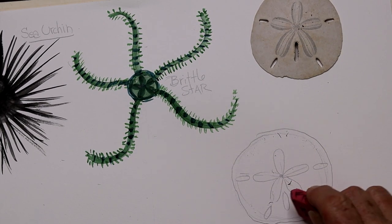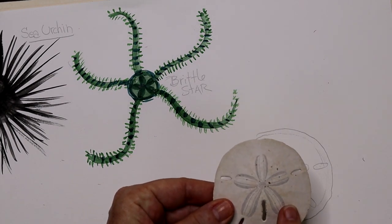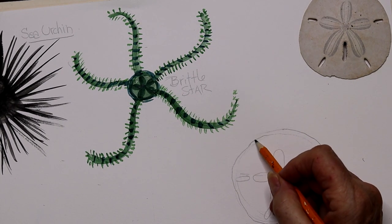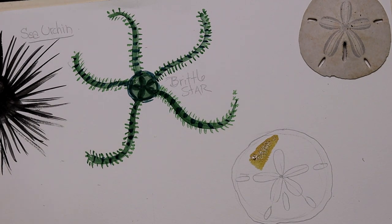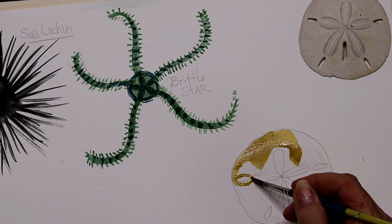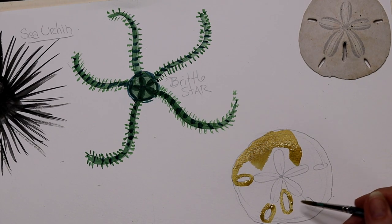I just erased some of those other lines. Notice the outside is not a perfect circle — it's kind of an uneven, free-form circle. I'm being very aware of where those circles go. These are white when they're dead, so when we find them, they're dead. I'm going to use this ochre mustard color for when they're alive. They're a little bit fuzzy — they actually do have spines. So I'm just going to blend in this rust color, being very careful not to fill in those circles because those are the holes in the disc.